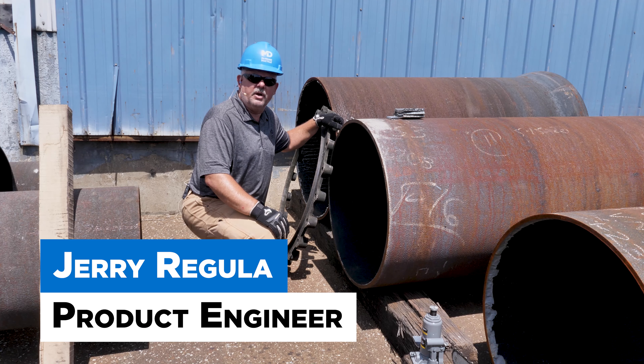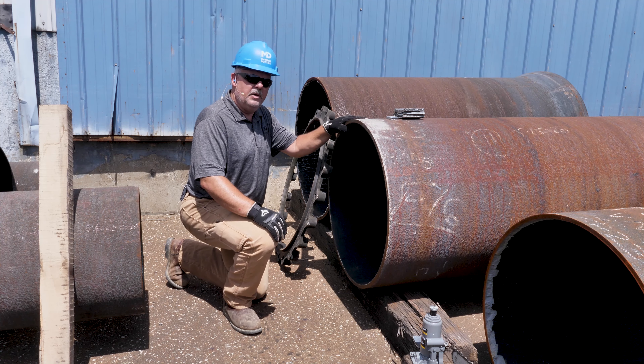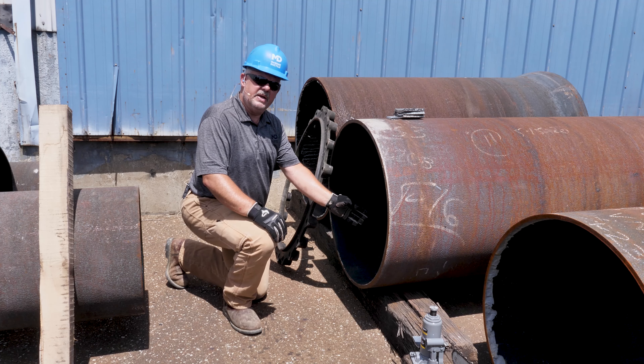Hi, my name is Jerry Regula, product engineer for McWane Ductile. In this episode of Iron Strong, we're going to show you how to round a piece of ductile iron pipe from the inside of the pipe.